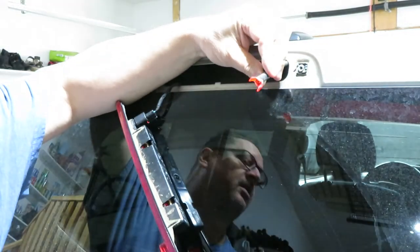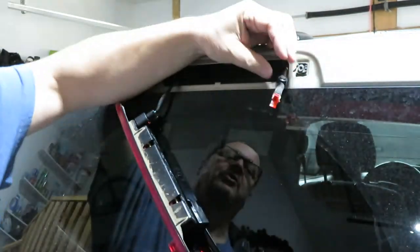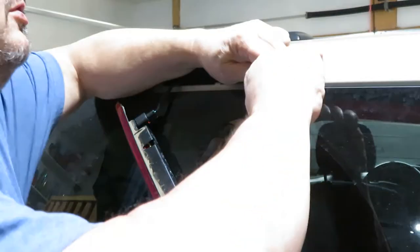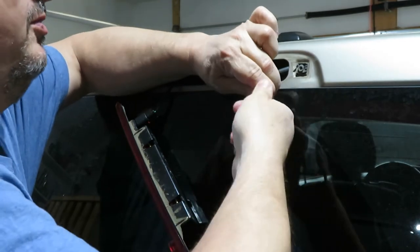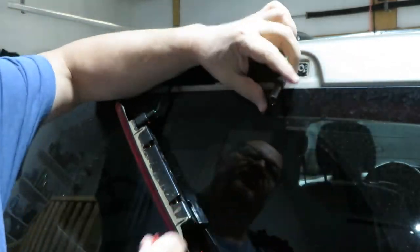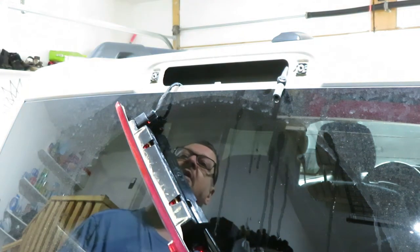I tried gluing it once before and it just didn't hold up, so that's why I ended up getting a new part. We're just gonna take the old base of the broken sprayer nozzle — the outer part of the sprayer nozzle is long since gone — and we'll set that aside and get the new spray nozzle.